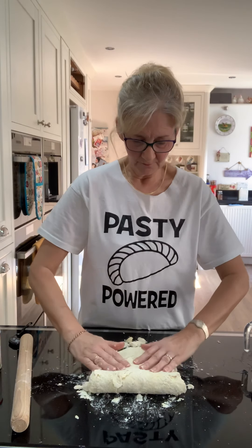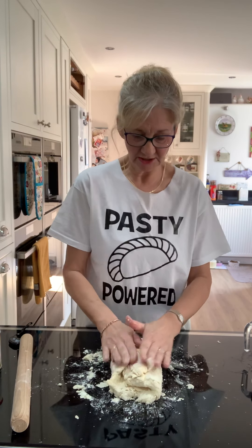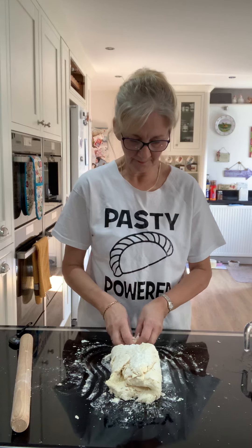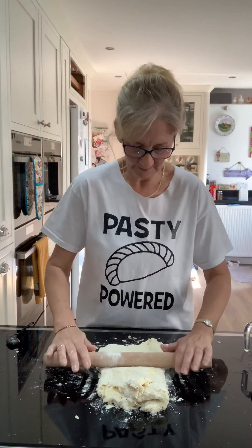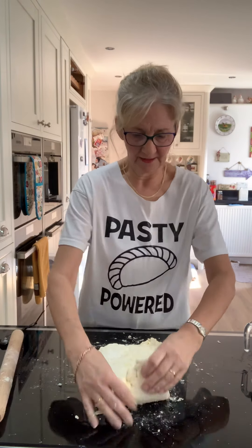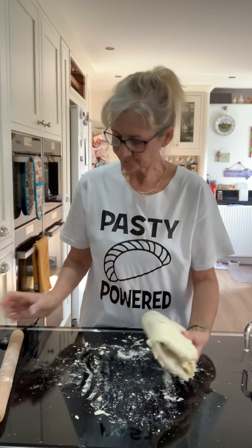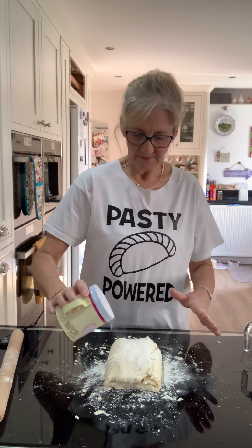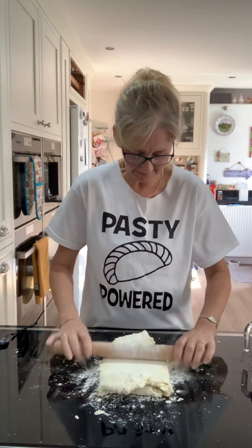We're going to roll it out — it doesn't have to be too thin — and then fold it up into thirds. That's your first turn. Then you actually turn your pastry around so you're rolling it out in a different direction. I can feel it's getting a little bit damp on the bottom so I'll add some flour. I've folded it into thirds again, turned it around with the join down this side, and I'm going to roll it out again — this is the third rolling.